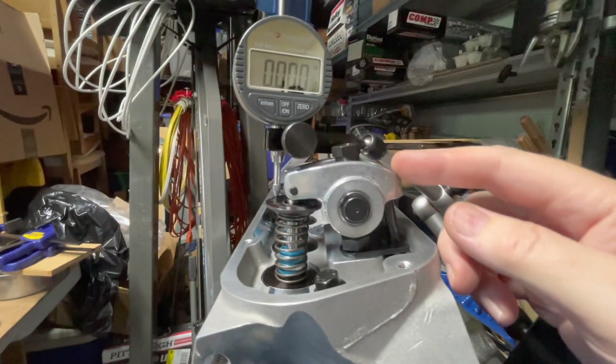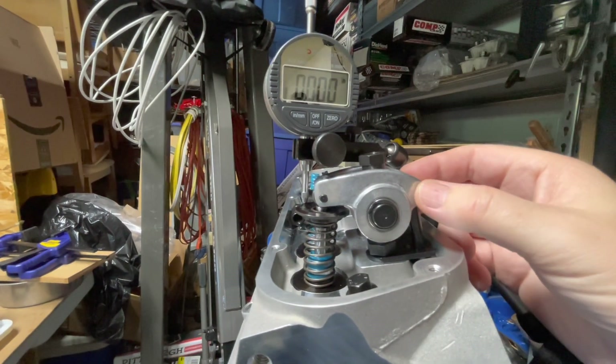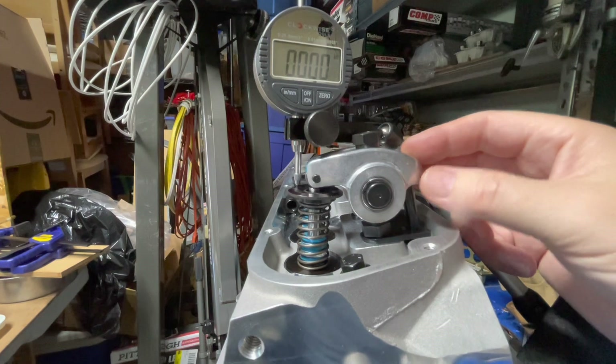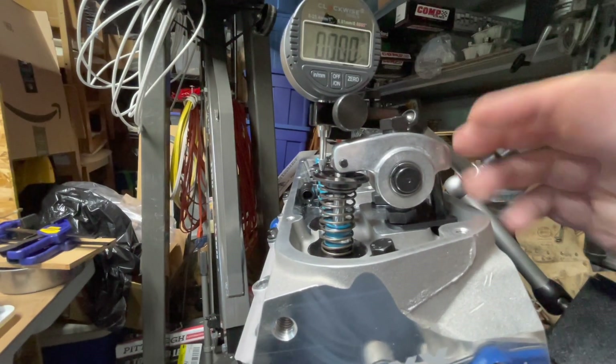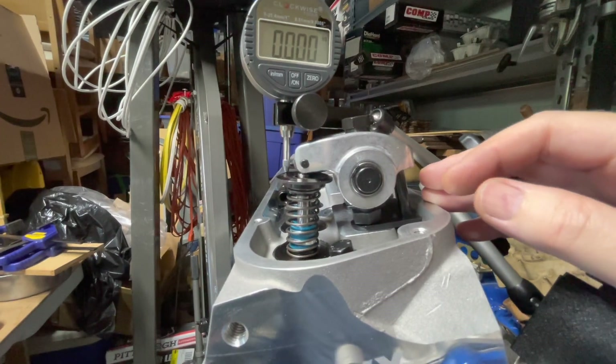I got my new roller rockers in. These are Comp Cams die-cast aluminum — they're about the cheapest full roller rockers. They work a lot better than the roller tip I had on the stamped steel.